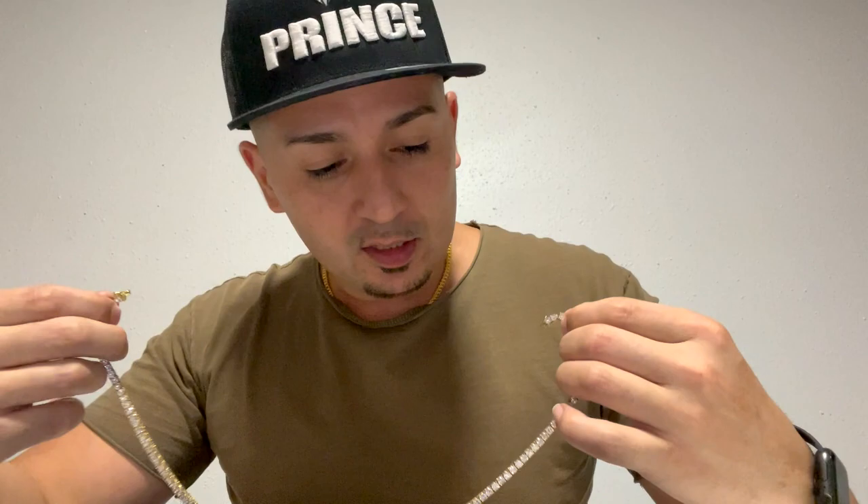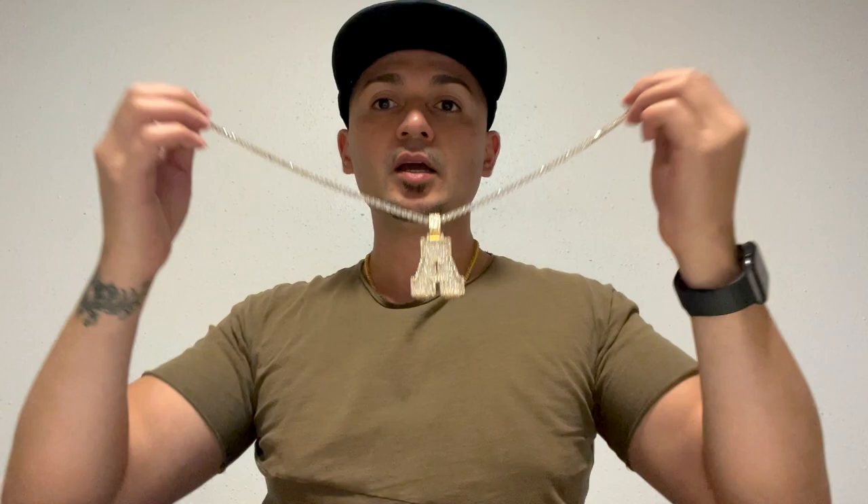I'm going to put this pendant on — your boy AJ. I like my necklaces short, man. I don't like that long stuff no more. Back in the days, I used to like that stuff mad long, like all the way down here — that stuff is kind of old swag now. You got to get that stuff just right. Honeycomb center.